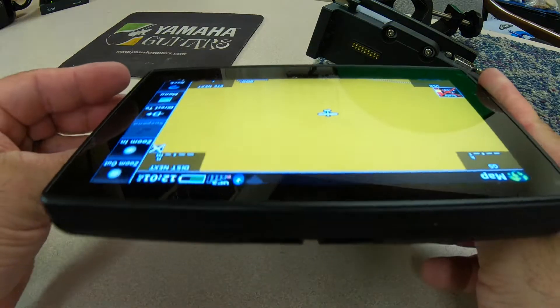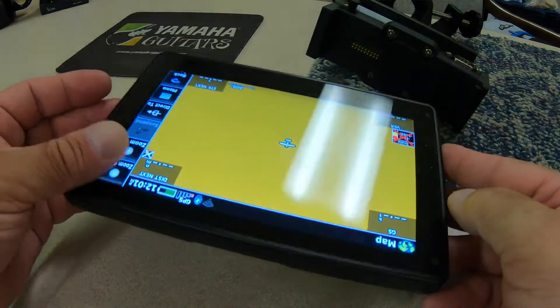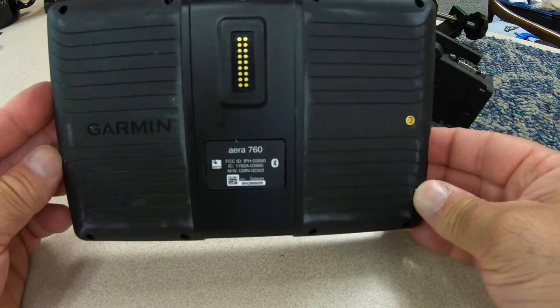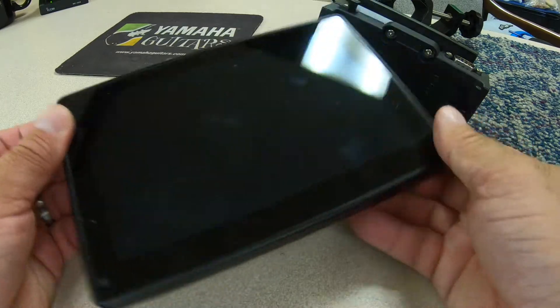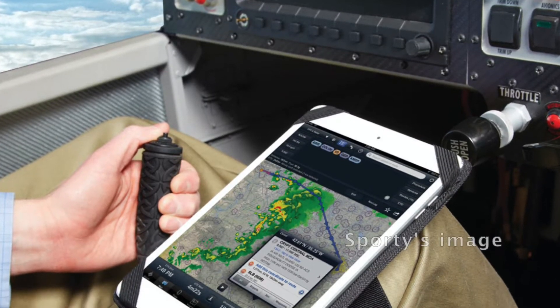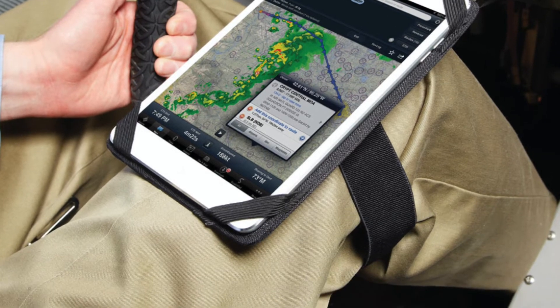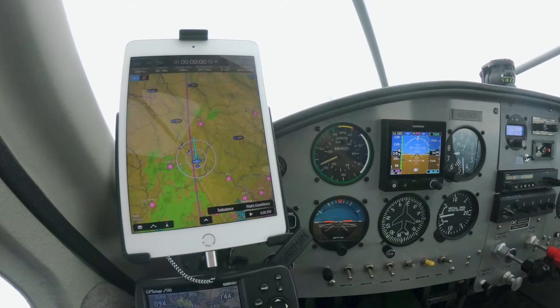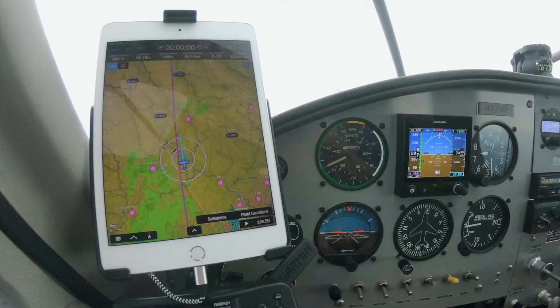The AERA 760 has a 7-inch diagonal display, and the chassis measures 7 inches wide by 4.85 inches high. It weighs 20 ounces. Check that against the smallest current Apple iPad Mini: that's 8 inches wide by 5.3 inches high, and it weighs 10.5 ounces. The display size on an iPad Mini is 7.9 inches.